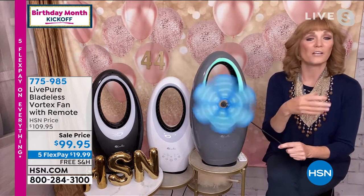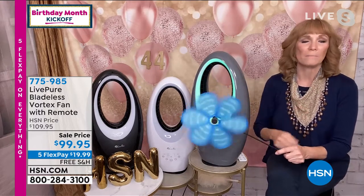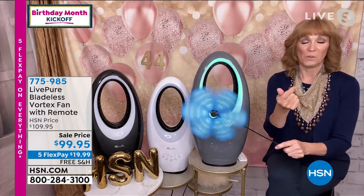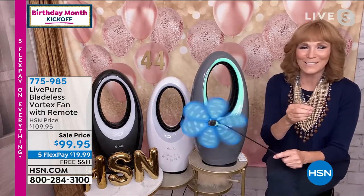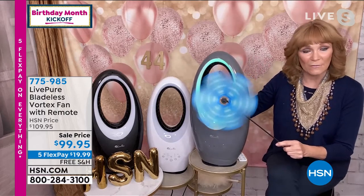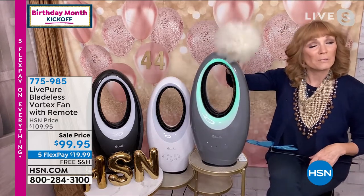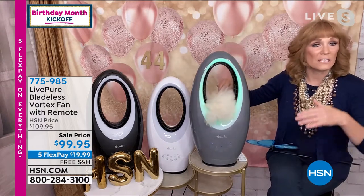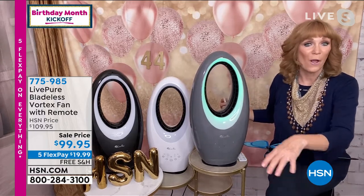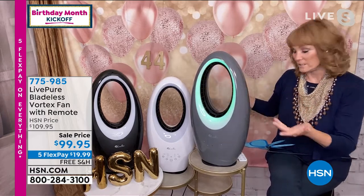Everybody makes a summer checklist. You need to get a great fan. Maybe you were thinking this year you wanted a bladeless, but you didn't know you could get one for under $100. When they first came out, they were $200, $300, $400, and maybe you're like me — you're like, no, I can't do that. Well, LivePure made it possible for you to have a totally safe bladeless fan. I can touch this. I even have a little lambswool — like your dog or cat's tail. If anybody comes near this, even the kids, if they come and touch it — because maybe you put it on the floor for board games and cards this summer — you don't have to worry, because it is bladeless technology.